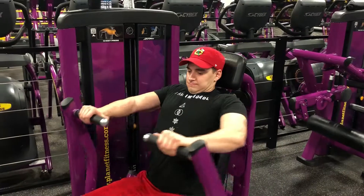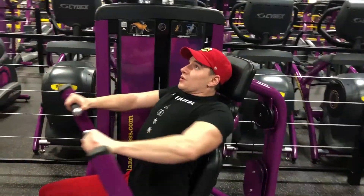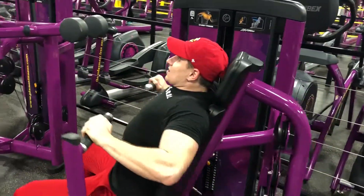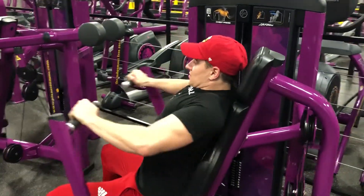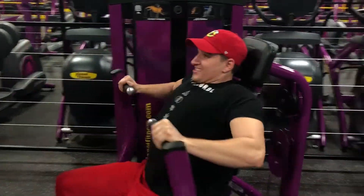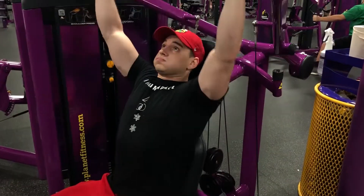Now we move into the chest press. As far as form on this one, you want to keep your shoulder blades pinched together. See how my chest is kind of puffed out here a little bit? That's because I'm keeping my shoulders on the seat the entire time. When I push out, I'm trying not to lock out completely, keeping constant tension on the chest.